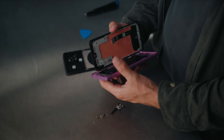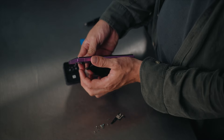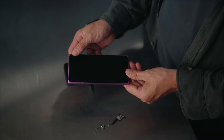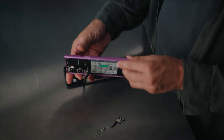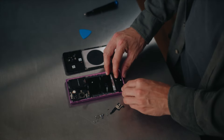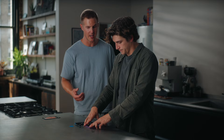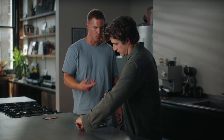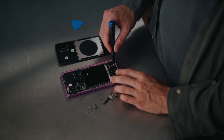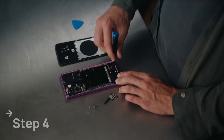Now do everything in reverse order. First, navigate that little cable through the hole in the frame, then press the display into place. Put the phone lying face-down on the table — that makes things a lot easier. Then lock one of the screws in the bottom; the screw will lock it in place and lift it up. Love these magnetic screws.